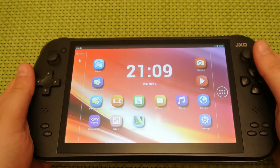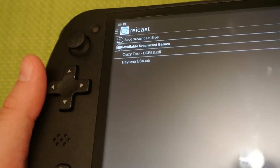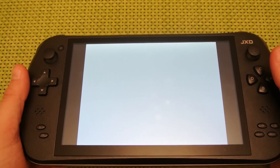Now go back to your JXD and open up ReCast and on the main page you'll see the BIOS and all the available ROMs that you've put in your ROMs folder. To get up and running, you're going to want to open the BIOS and this will enable you to set the time and also create saves. I'll now show you how to do that.